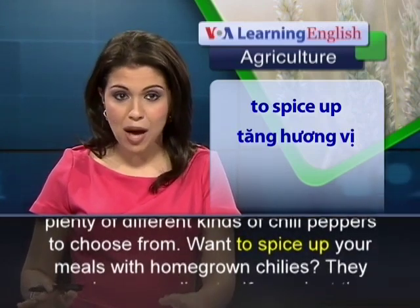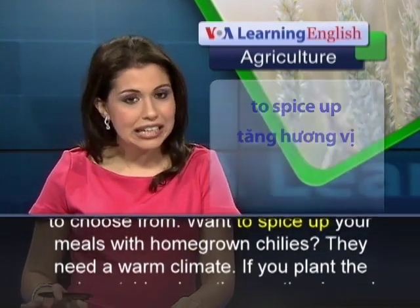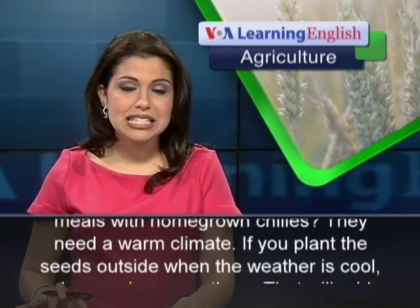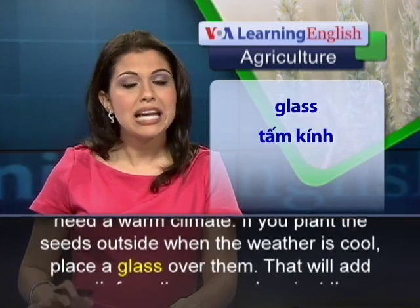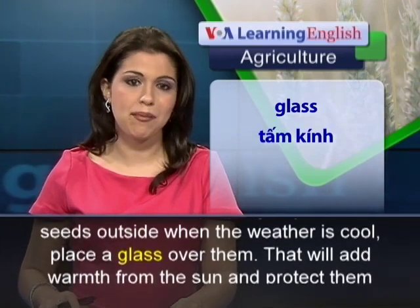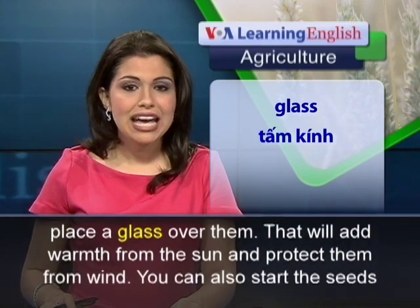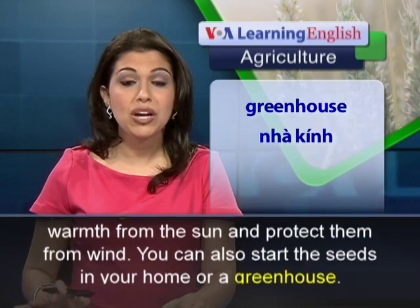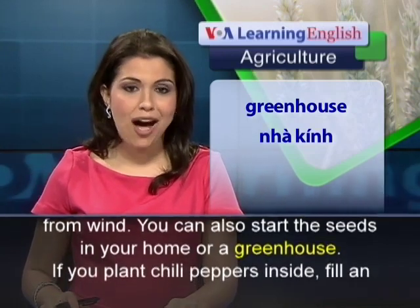Want to spice up your meals with homegrown chilies? They need a warm climate. If you plant the seeds outside when the weather is cool, place a glass over them. That will add warmth from the sun and protect them from wind. You can also start the seeds in your home or a greenhouse.